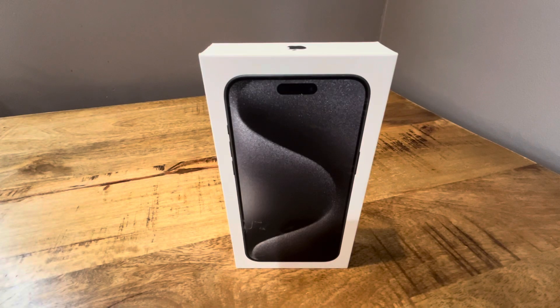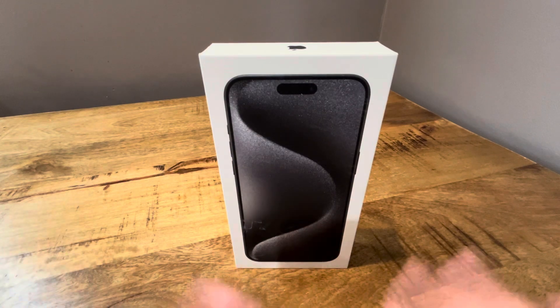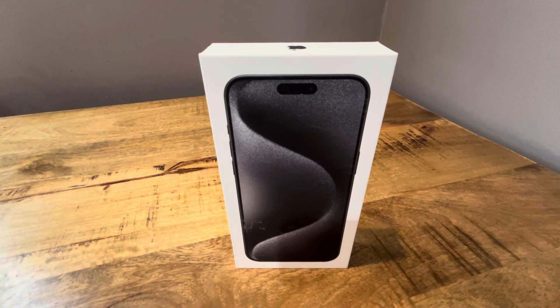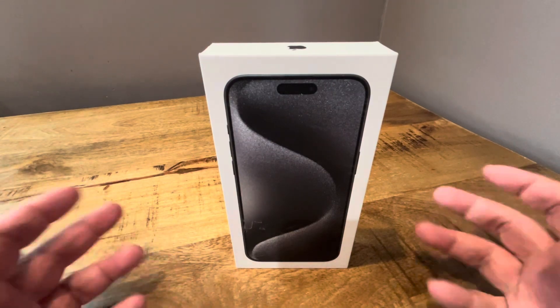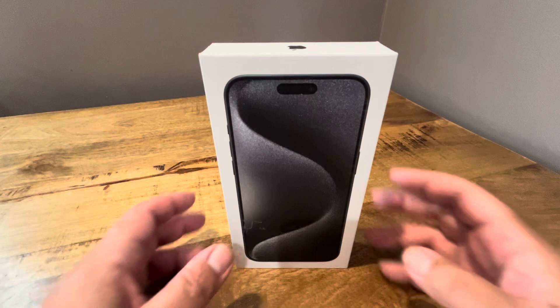Hello everyone, I'm back again with the brand new iPhone 15 Pro Max, which I picked up from my carrier, and I just want to unbox it. I did actually unbox it outside on my ring camera, just to make sure that it was in the box. So this is going to be a quasi-unboxing, but I actually have not opened it — just looked at it. So I'm going to go ahead and give you my first impressions. Obviously it's not a review because I just got it, so let's check it out.